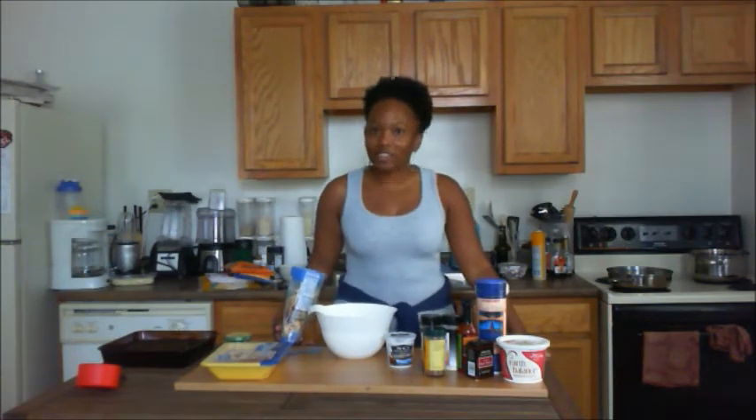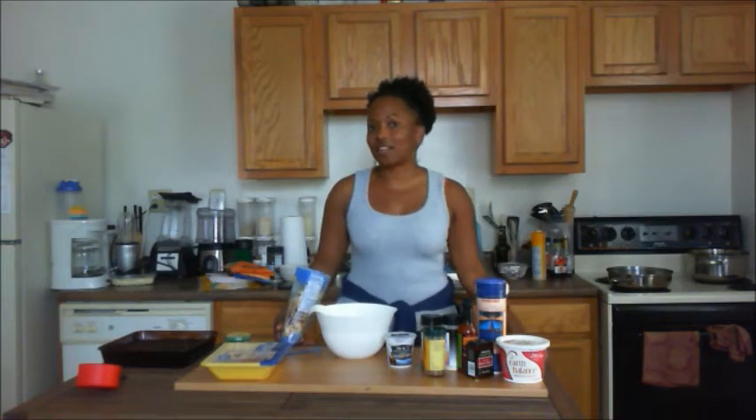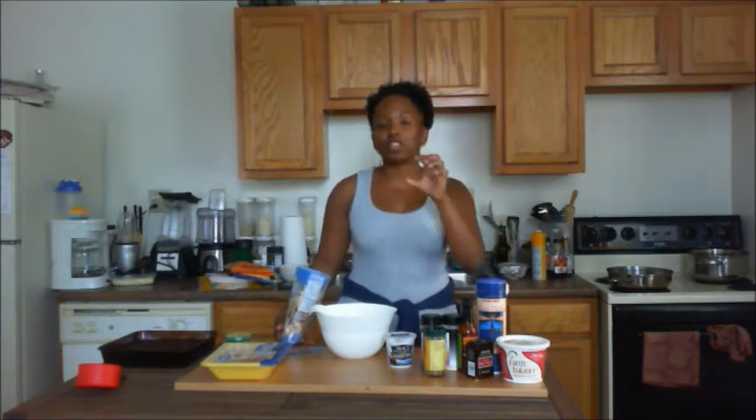We're going to make some ground chicken sliders, dip them in some hot sauce, top them off with some delicious broccoli slaw, and enjoy that while watching the game. Let's get started.